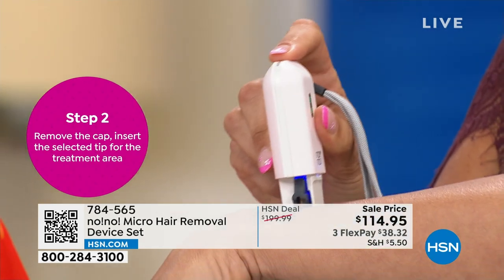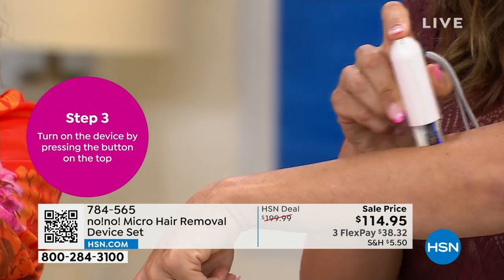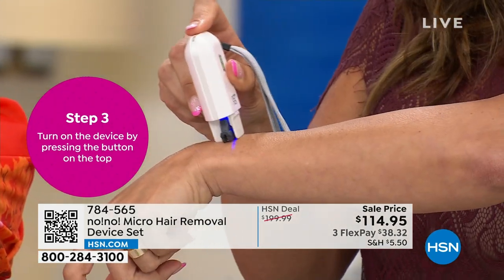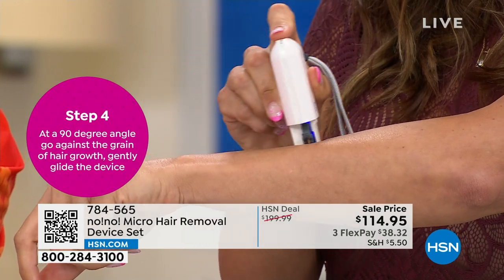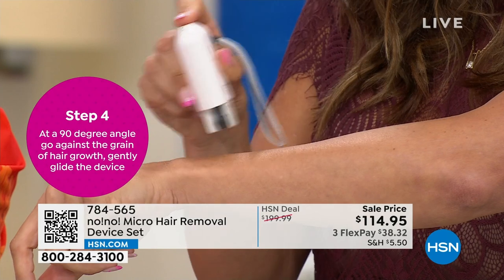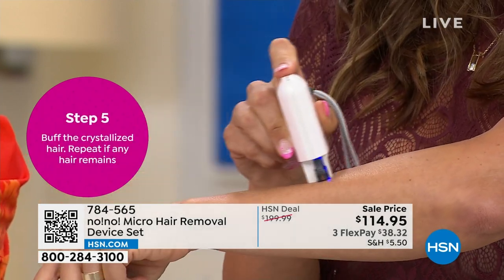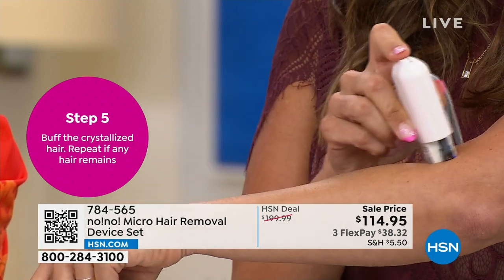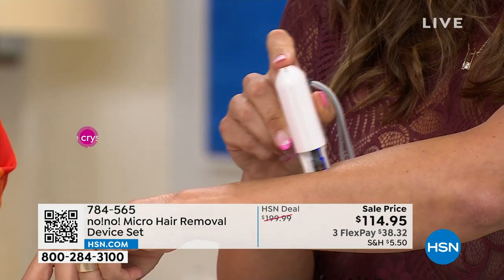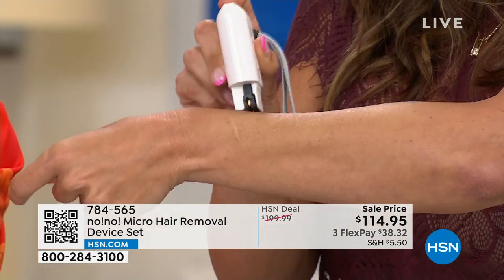All you do is slowly glide it — that little green light needs to stay steady; that's how it's giving you the treatment. Whether it's your legs, underarms, or face, she demonstrates on the face because we all struggle with that peach fuzz. That's why they made the Micro — to give you a smaller tip to get rid of the upper lip, sideburns, underarms, anywhere.